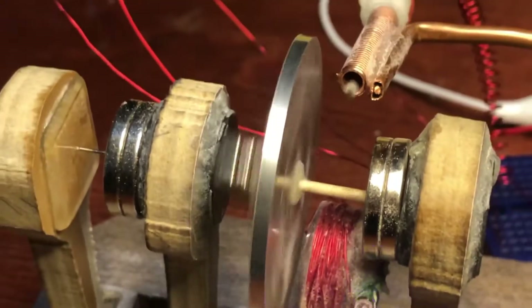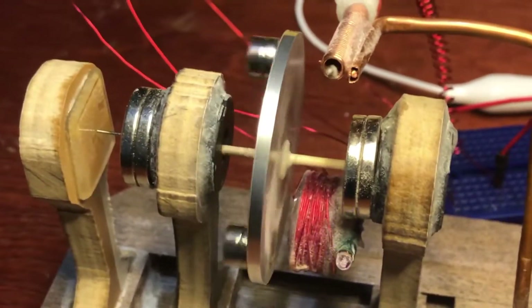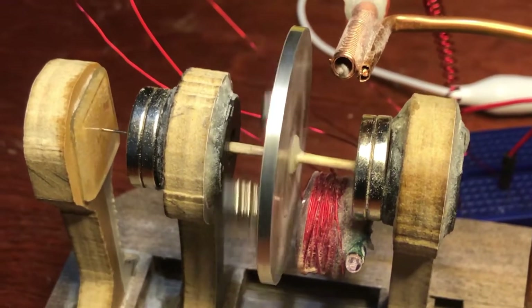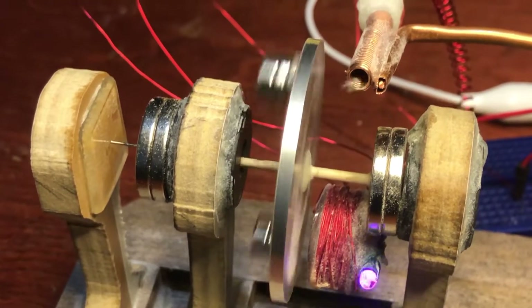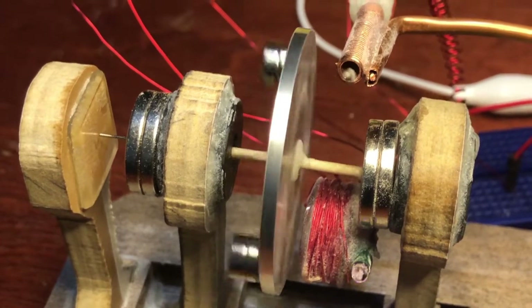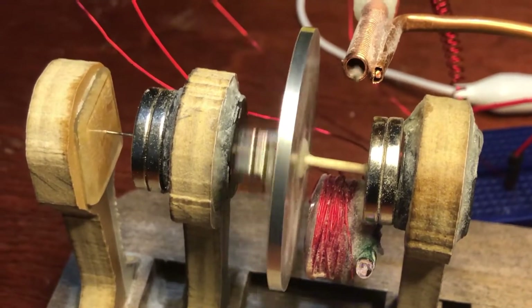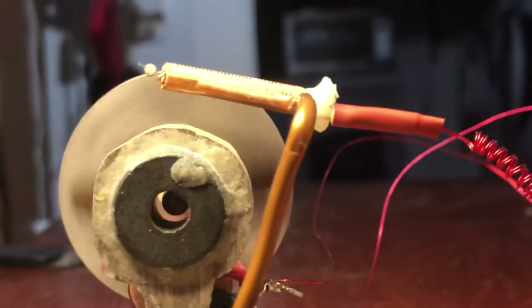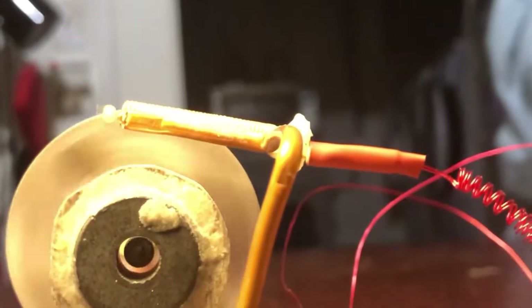The ring magnets on the toothpick are really really small — I ordered them off eBay. The hole is so small that I actually had to carve on the toothpick to get the ring magnets to fit on it. There they are right there — that is one small ring magnet.